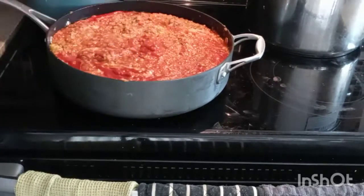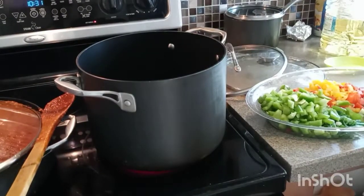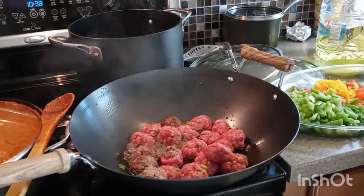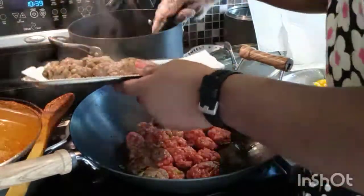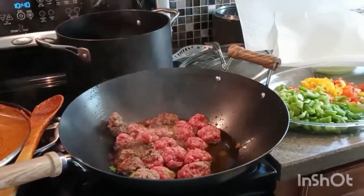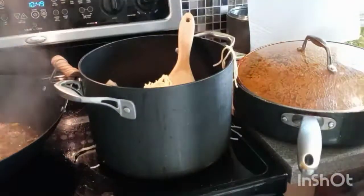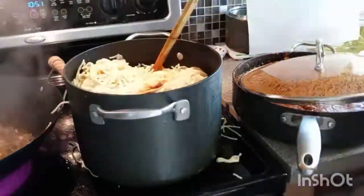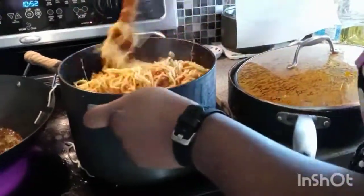The sauce is tasting so good. Now I'll be frying the meatballs. I add a little oil — it is not deep frying, just a little oil. I fry them until brown, about five to eight minutes. Then I'll be incorporating the spaghetti, the sauce, and the meatballs. After incorporating, I'll add a few vegetables to garnish and leave it to simmer for five to eight minutes.